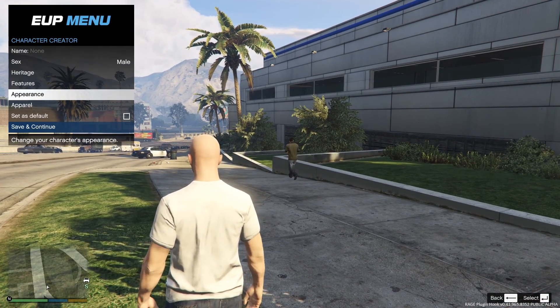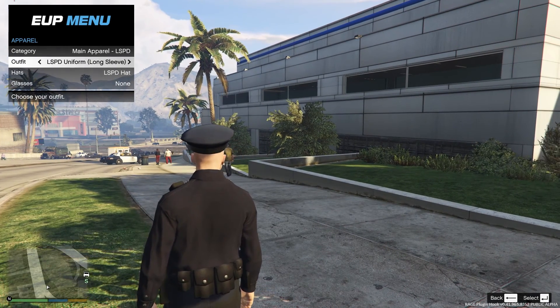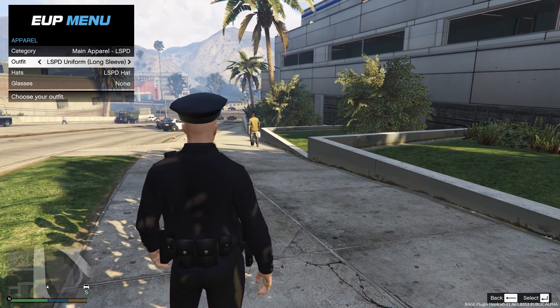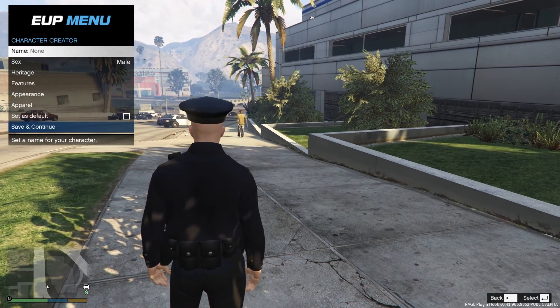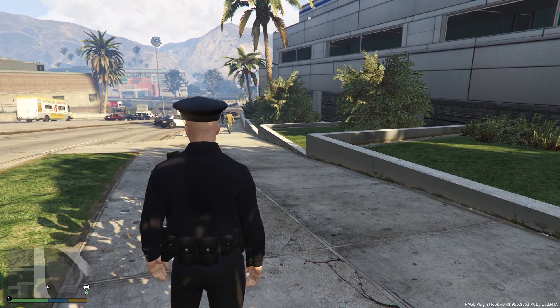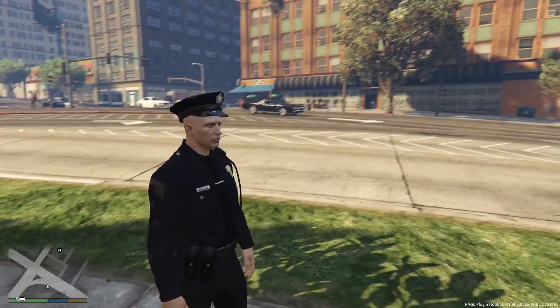He's lucky we're not on duty. Oh, now we are — let's go get him! Alright guys, that is EUP, the Emergency Uniform Pack. Hopefully you liked this video and found it helpful. Let me know what you want to see down in the comments — I'm open to requests. So until next time, this is Sirius313 and I am out.